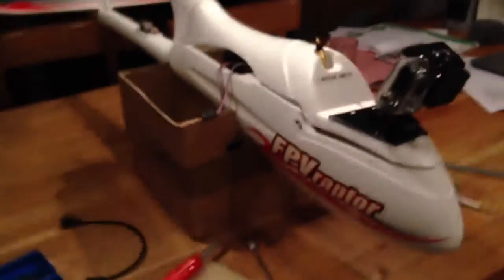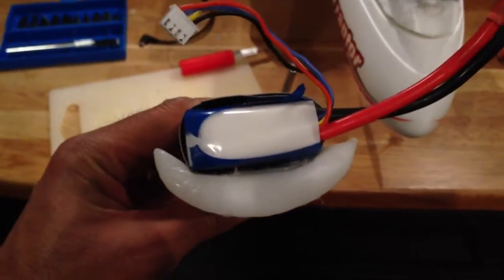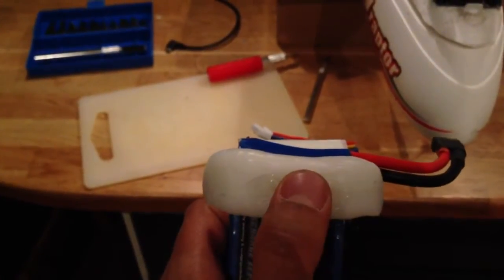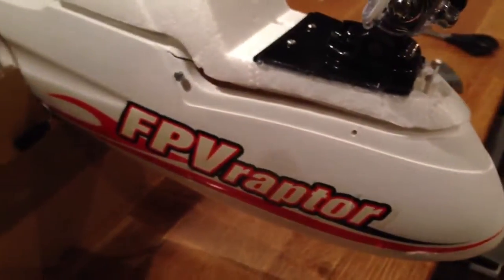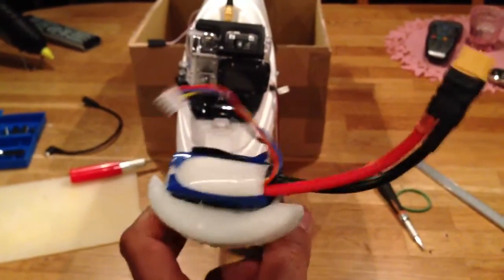I'm flying a 4000 milliamp hour Turnigy battery. What I've done is used this stuff called Instamorph to make a little rest to get the battery sitting more flat inside the fuselage. I'll put a spot of hot glue in to get it in the right place, and then screw in through the plastic using some screws from the balsa wood to make sure the bracket sits quite snug and gives a good center of gravity.